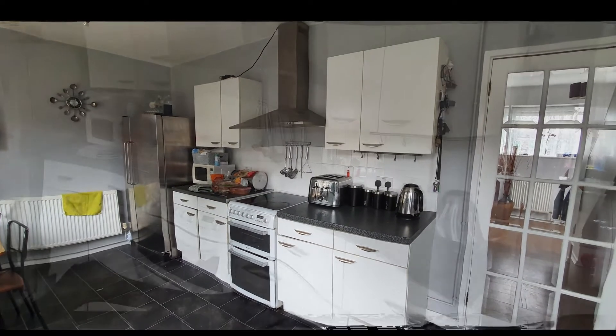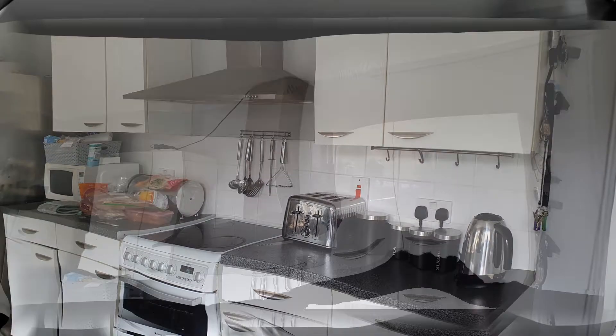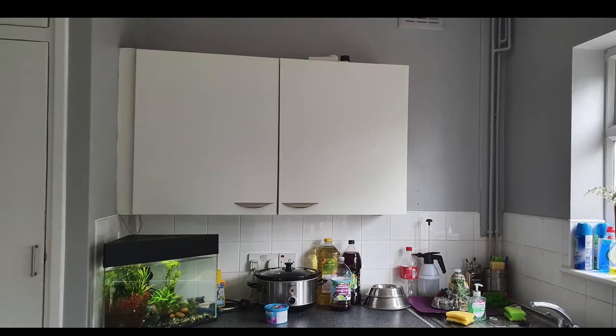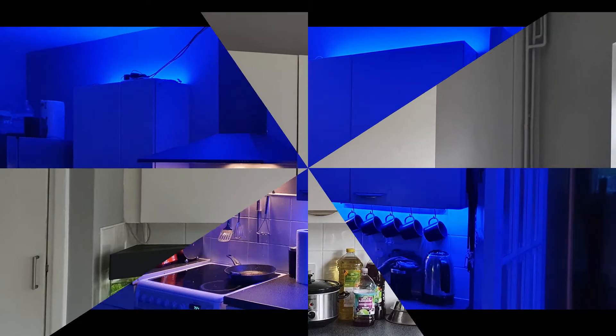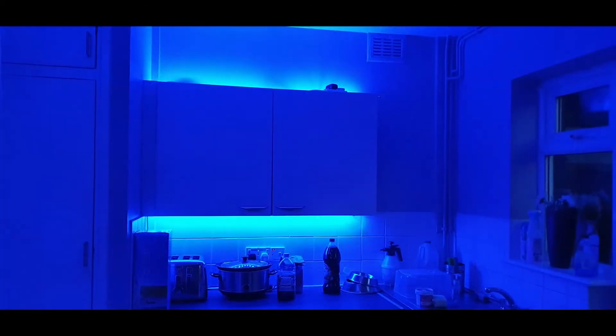Today we're going to be looking at how you can transform the look of your kitchen cupboards by adding some light strips — five meter light strips from Amazon. We're going to turn the kitchen cupboard from this into something like this, color changing LEDs. We'll also need a Wi-Fi controller in order to be able to do this. So let's get started.